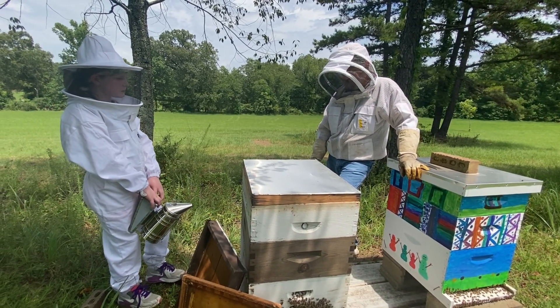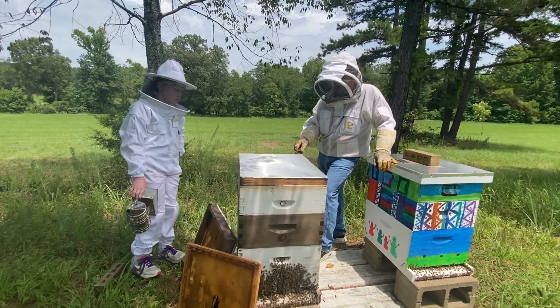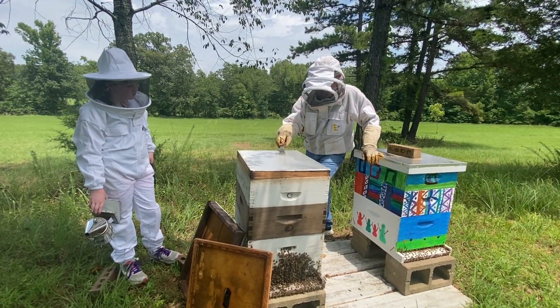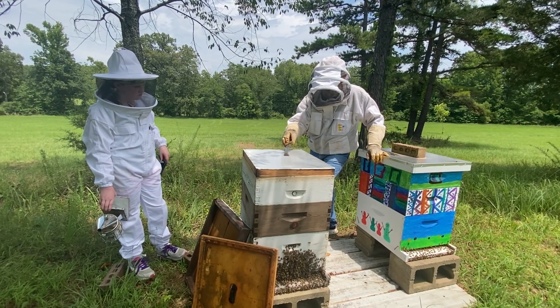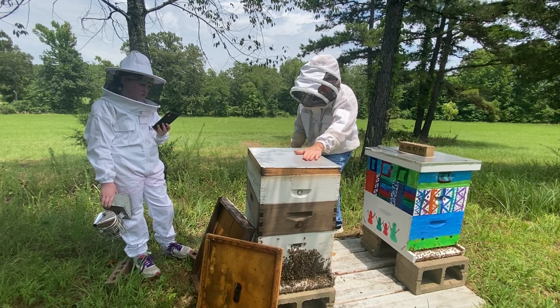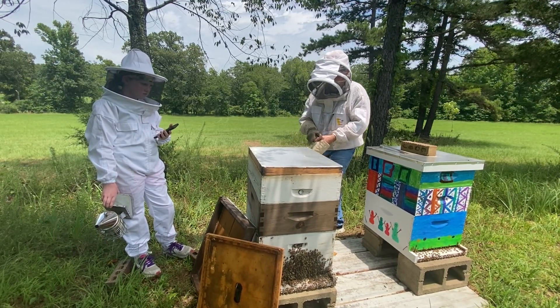Fume boards are relatively inexpensive, and the spray is relatively inexpensive. Just in the time that it saves you being out here pulling your honey, it's worth it. We've got a timer set for ten minutes on this particular fume board. I'm standing right here in the blistering sunshine, and this is also in the sunshine — I'll bet you that lid is super hot.